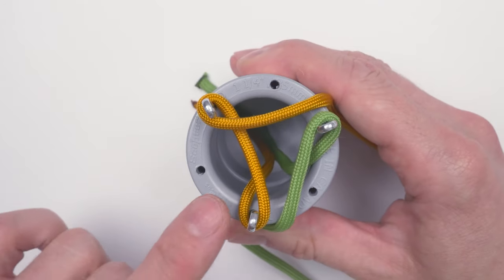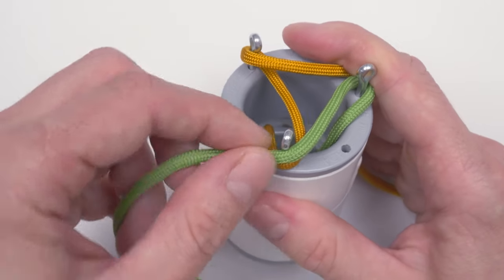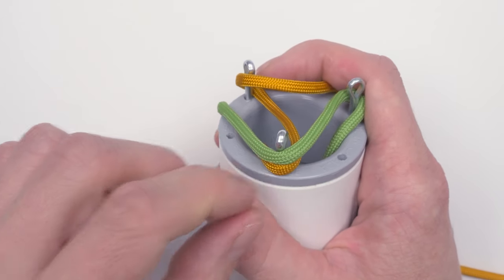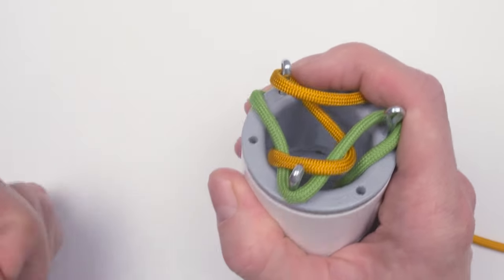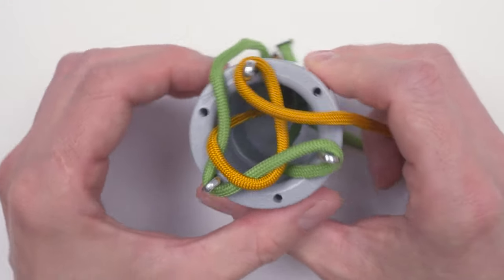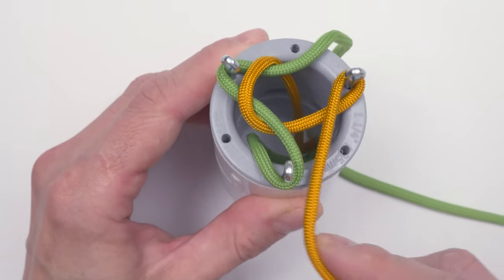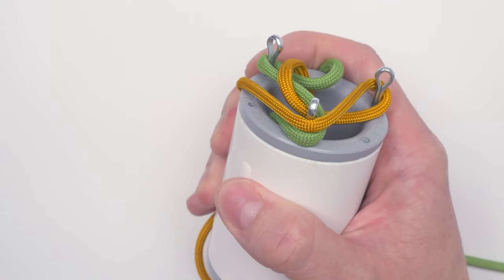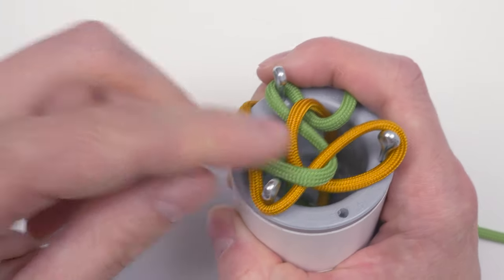We continue here at the bottom — we place our end above the other cord and slide the bottom cord over the top one. Again, simply rotate to the next peg, grab your end, place it just above the other cord, and slide the other cord on top of the top end.